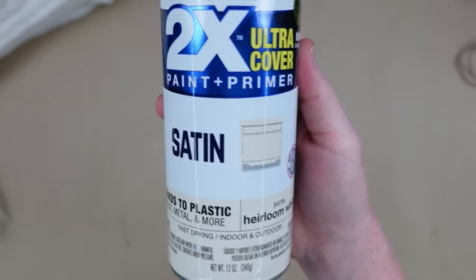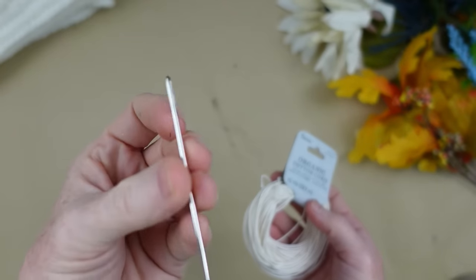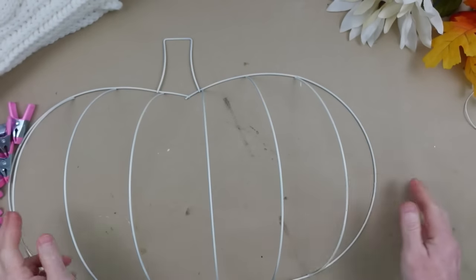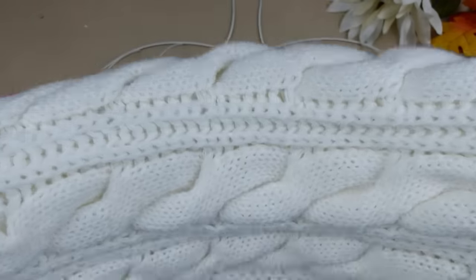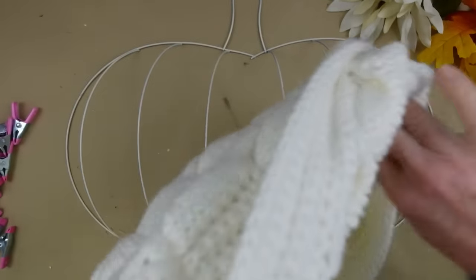We're going to take some heirloom white and I'm going to spray paint this frame. While it's drying, I'm going to thread my needle with a little bit of cotton thread and an upholstery needle, just like you would a regular needle. Once the frame is dry — you don't have to paint the back — we're going to start laying the scarf on top. The reason we paint it is because I don't want black showing through my white scarf.